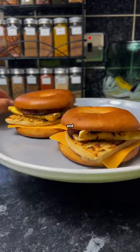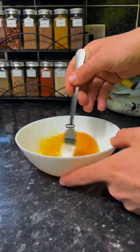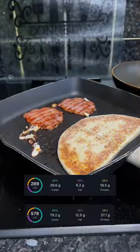They're packed full of protein and only take about 10 minutes to throw together. Start by adding an egg into a bowl and whisking it together, then cooking off a couple of bacon medallions and potato scones. Then it's time to assemble the bagels — and here are the calorie markers for 1 and 2 bagels.